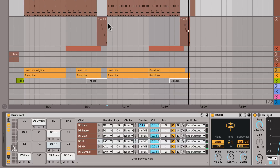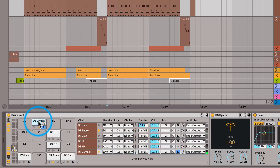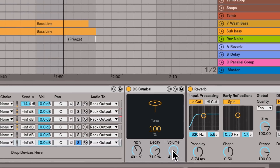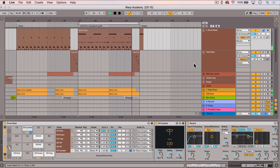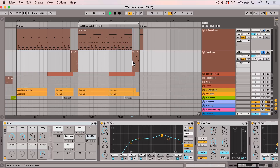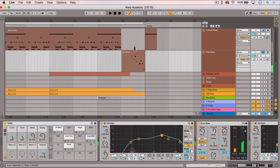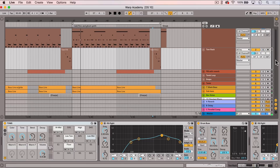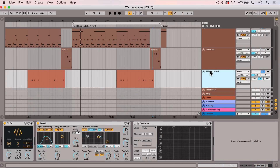Then I have a crash cymbal here. I also created another track with a separate drum rack, which I filled with toms for my tom fills. And finally, on this track I'm using the FM device for a woodblock kind of sound.